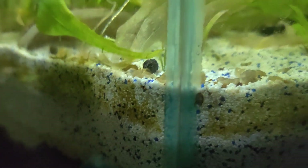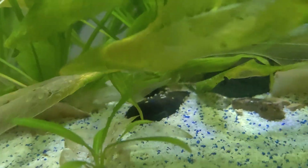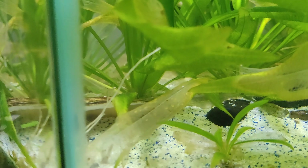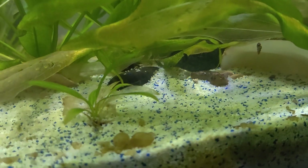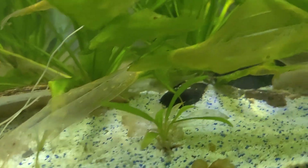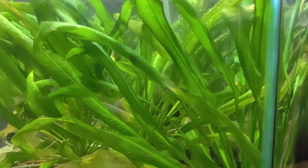What I'm gonna be interested to see is if it was maybe a female. I couldn't tell to be honest with you, but it'll be interesting to see if I start getting some little baby shrimplets in here. We did pick up some food for all the tanks — I picked up some shrimp food.